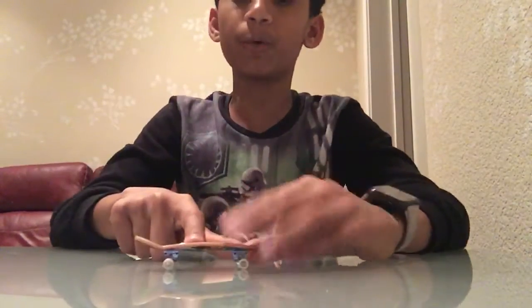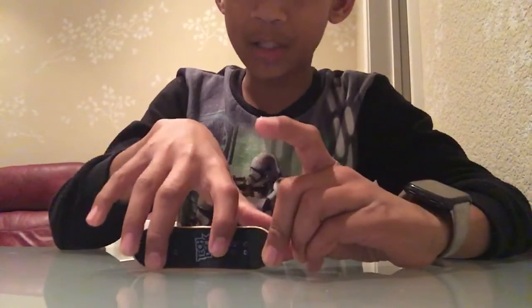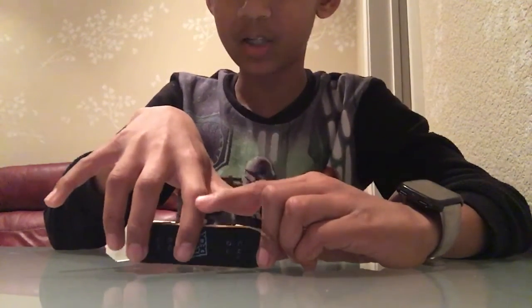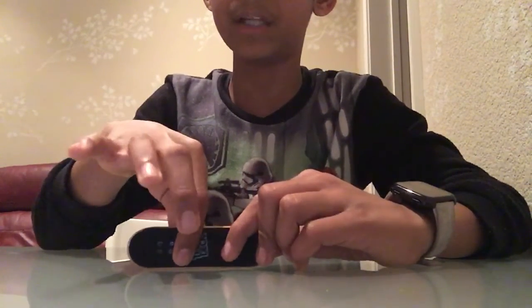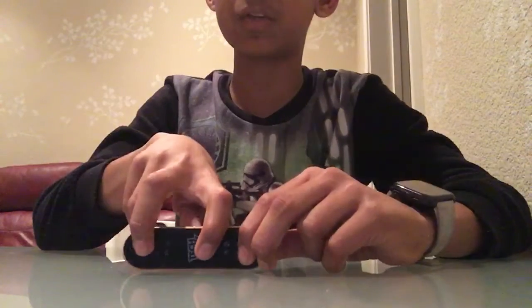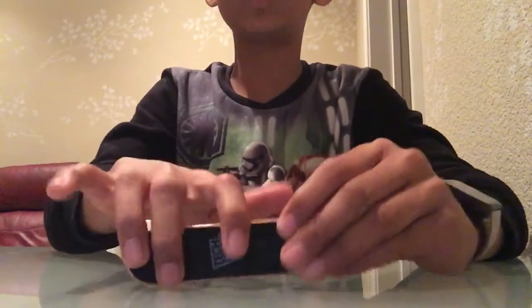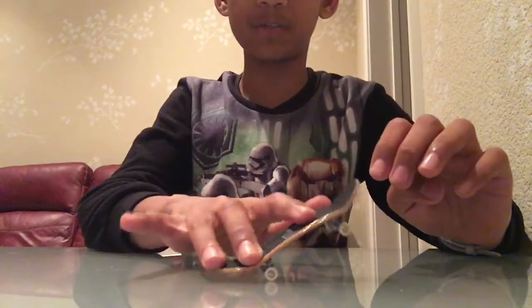So once you get your fingerboard, you need to have finger positioning. Most of the time I use this kind of finger positioning — three fingers. Most people do this with your index finger on one side of the board and your other finger on the other side. I personally don't like this because you have to spread your fingers too much and I can't really get the jump with it. So I do this because I could put more pressure with both of my fingers.